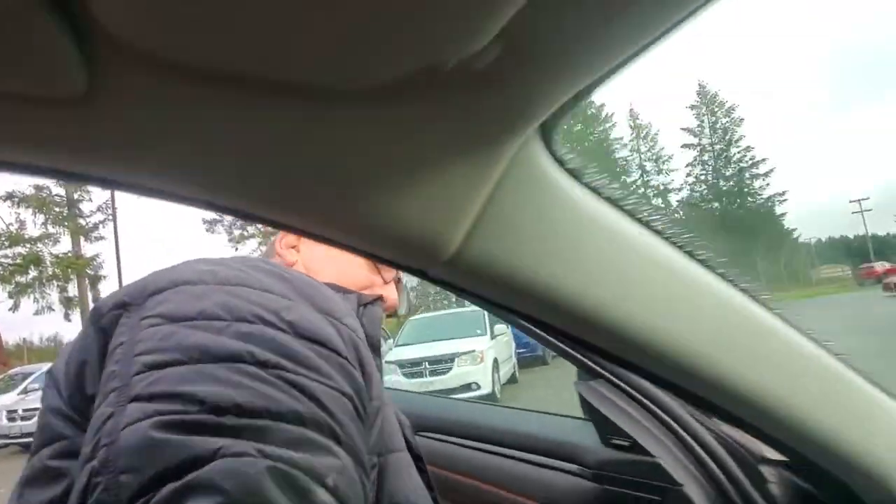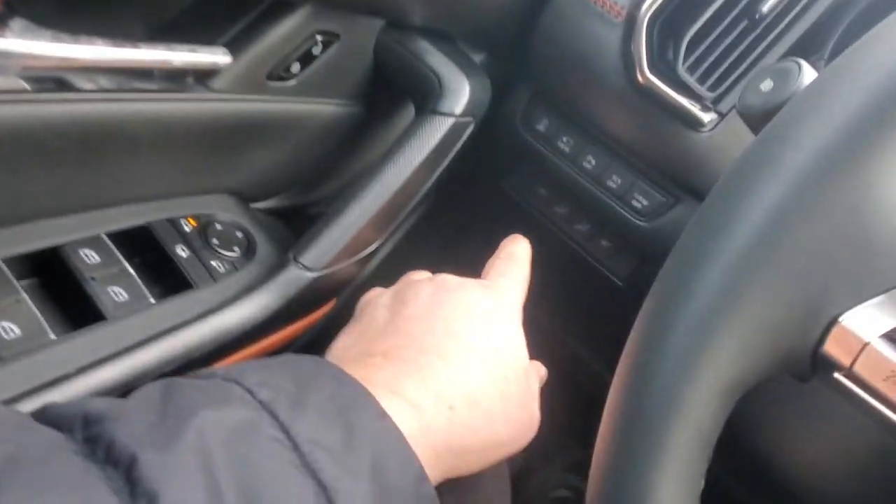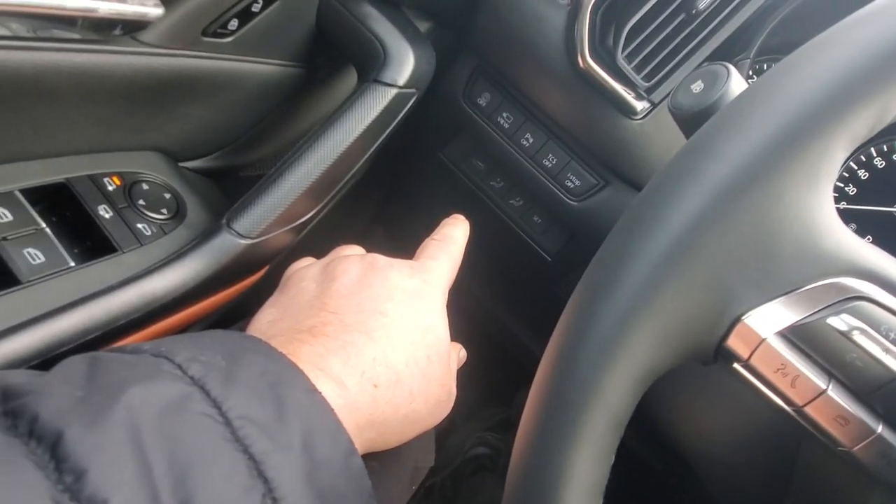Very comfortable in here. It's got a power seat — I'll just lower myself down a bit. You can have up to four different seat positions memorized: one for each key, and two more inside the vehicle using the power memory seat controls.